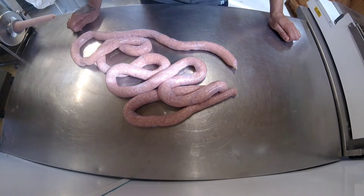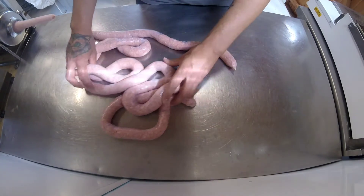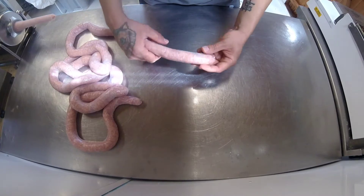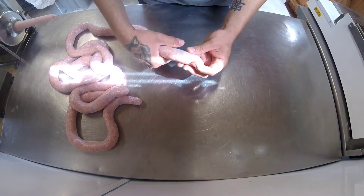I've just made a batch of sausage and I thought I'll just show you how to link or tie some sausages. These are just normal thick plain pork sausages. What you do — I've tied off the end — so all